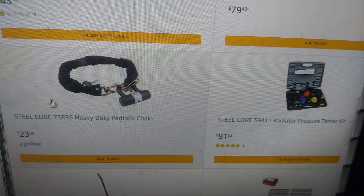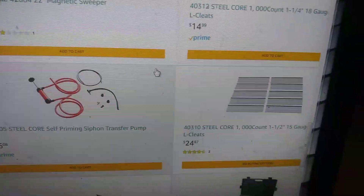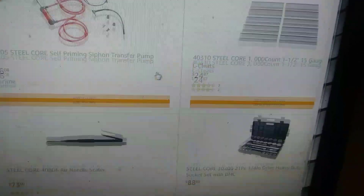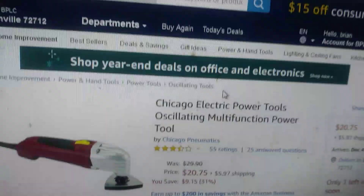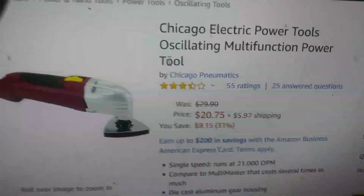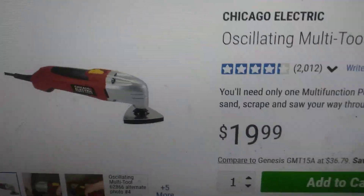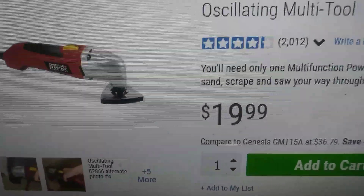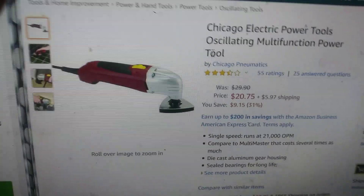If you go to Amazon and look up Steel Core — also here on Chicago Pneumatics on Amazon — it's $20.75 plus $6 shipping, and Harbor Freight has it for $19.99, so it's just a little bit more on Amazon.